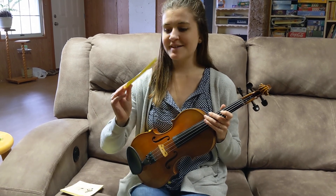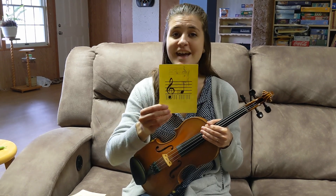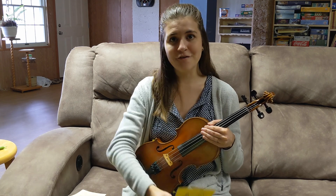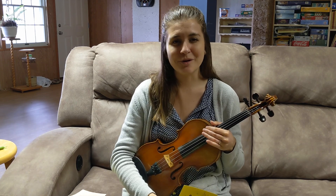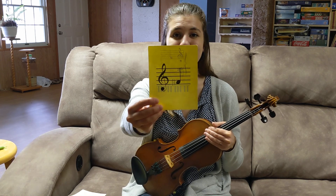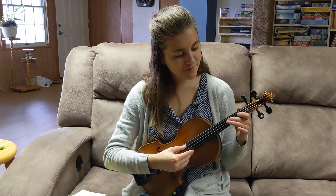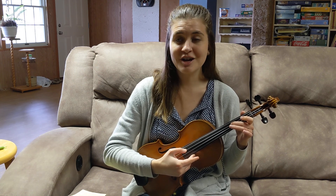Now this next one — tell me what the note is first. Yep, it's F, and on this one I wrote in a sharp because all the notes we're playing today are going to be on the tapes. As we'll learn later, some of the notes written on the staff make us play something that's not on the tape, so for today we're not going to mess with that — we're keeping it simple. So this note is F, plus the sharp means this is F sharp, and it is two on the D string. F sharp is two on D — did your pitch match my pitch?